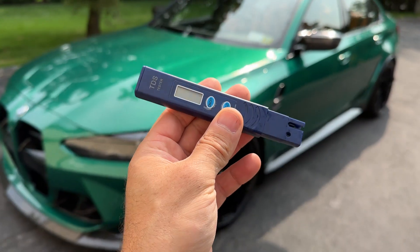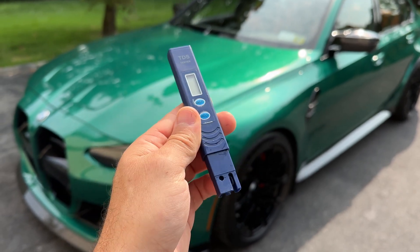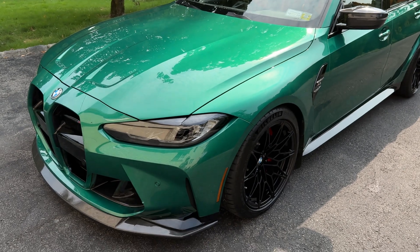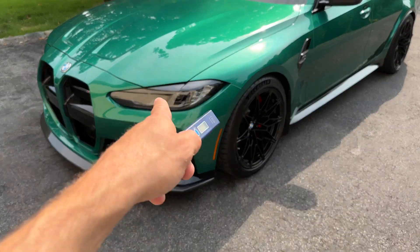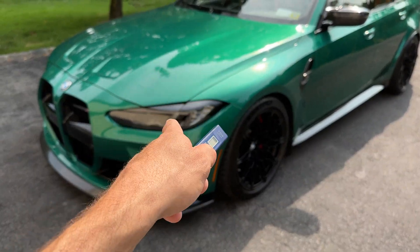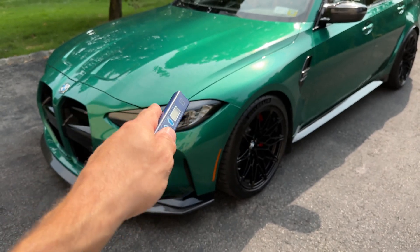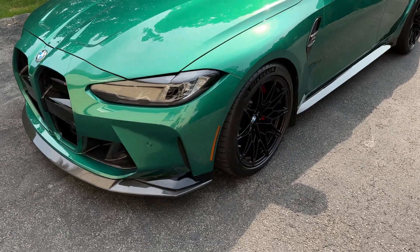Hey, what's up guys, AutoFanatic. Today's video we're going to show you an updated TDS reading of my dual filter deionizing water system. If you guys haven't seen that video, go back on the AutoFanatic channel — I believe it was the end of spring or beginning of summer — I installed a dual cartridge deionizing filtration system on my water supply. Let's go show you exactly what I'm talking about right now.